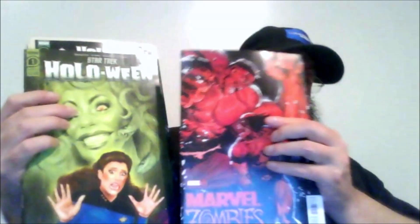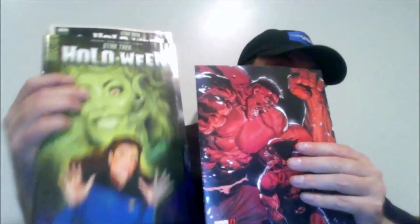Between the two, the Marvel Zombies is definitely a much better read than the Star Trek Halloween. I like the concept of the Halloween series, but the writing just really killed it. Even if the writing was good, I could have dealt with it because I like the concept and the story idea, but the writer botched it with the dialogue, for sure.